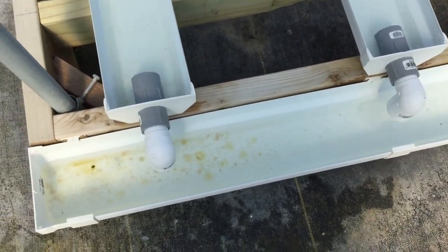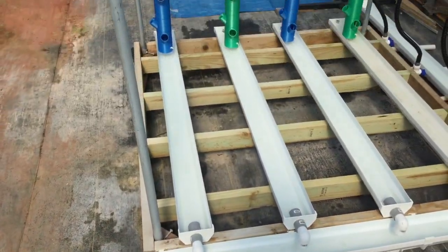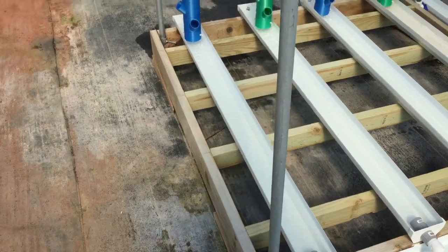Just that fast we have algae, so I need something in there to help protect the water from the sunlight.